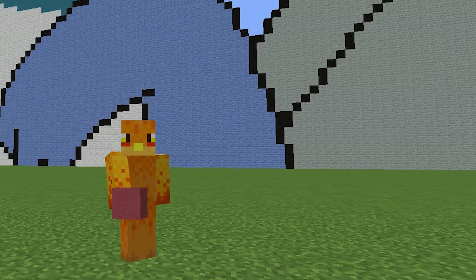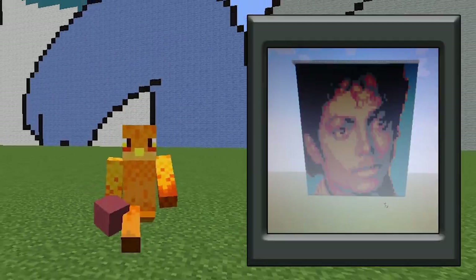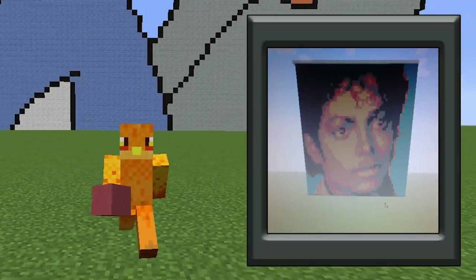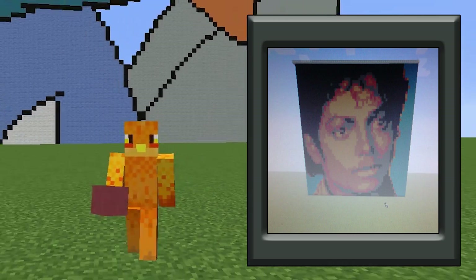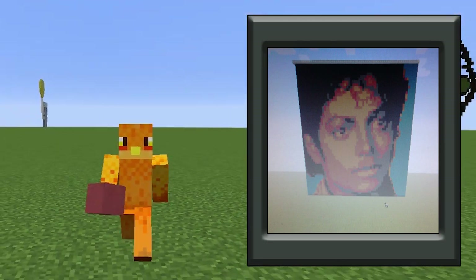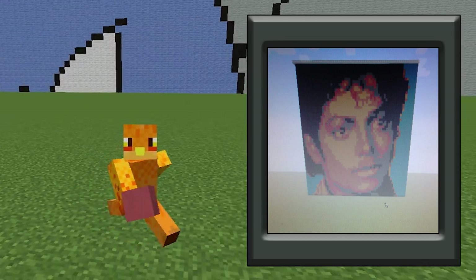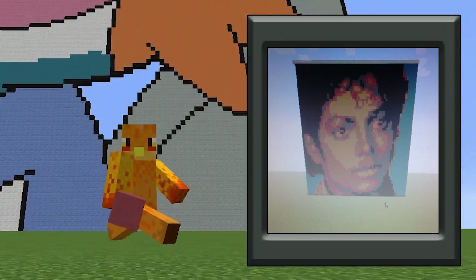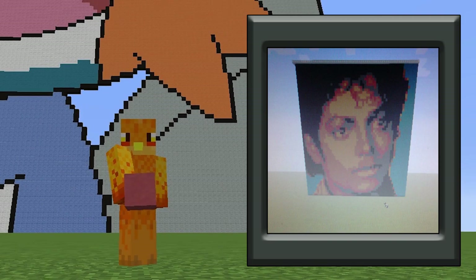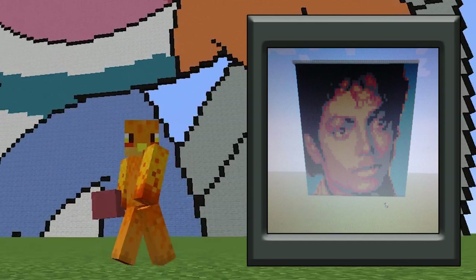Next up we have Jordan Fagan who sent in a Michael Jackson pixel art. Jordan wanted to know what I think — it looks amazing. It's not just black and white; the contrast between yellows, reds, and oranges gives it that Michael Jackson look, which works really well. It's in portrait mode so it's really tall. He has a blue background, black for the hair — it looks really good. Great job Jordan.